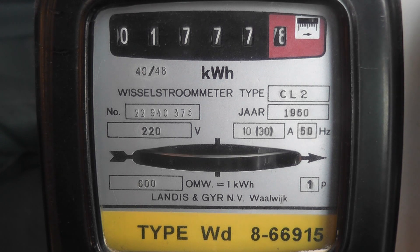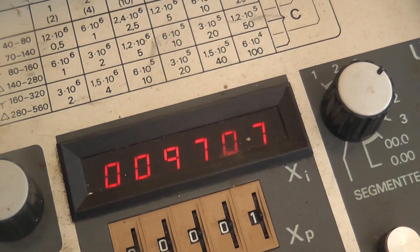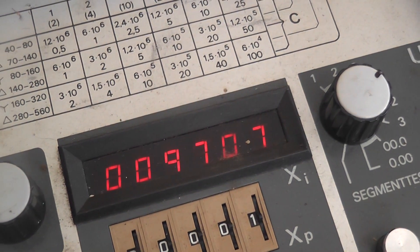Start. Counting 10 revolutions: 1, 2, 3, 4, 5, 6, 7, 8, 9, 10 — stop. Let's have a look at the TVH. The reading here is 9707. So that means the meter is running a little bit fast.